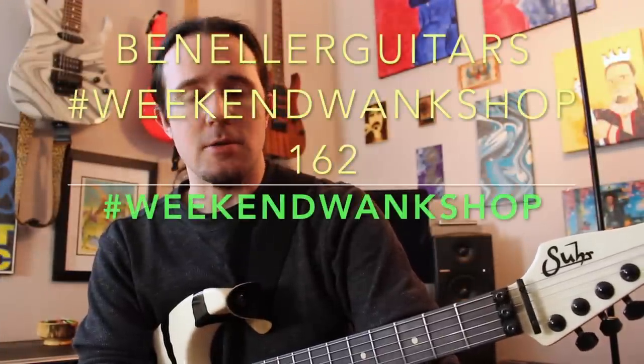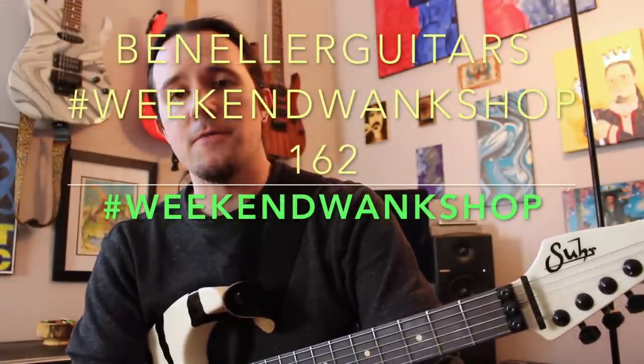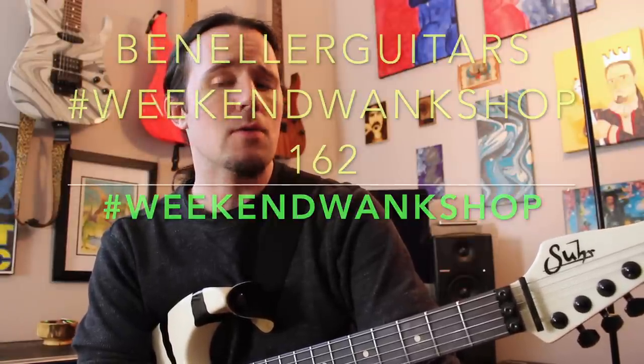You guys can find a full tab for this over on my Instagram page, so head over to BenEllerGuitars and give me a follow. Find the tab for this week's lesson, learn how to play it, then upload a video of yourself shredding through it along with the hashtag Week in Wake Shop.